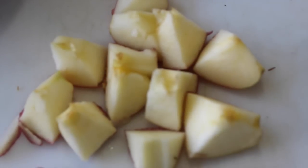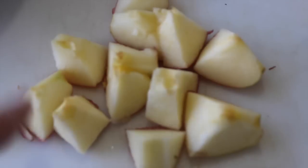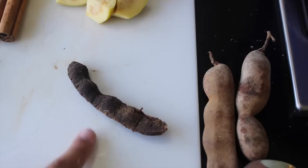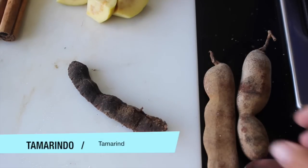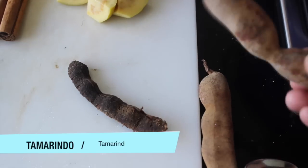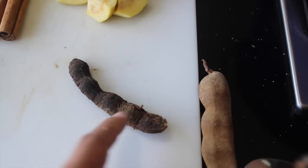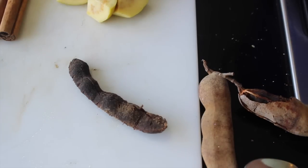Here I have another ingredient that I'm gonna add — this is an apple. Just cut it into pieces and that's it. And here I have another ingredient called tamarindo in Mexico. What I did is I just broke the skin and left it clean like this. So we're gonna use all of these ingredients and also we're gonna need some sugar to taste. Some people like to use what we call here piloncillo or panela, but some people don't like the flavor, so it's up to you whatever you want to use to sweeten this — the sugar or the panela.